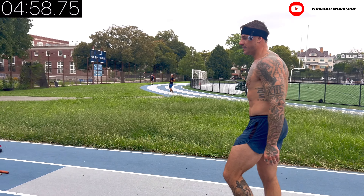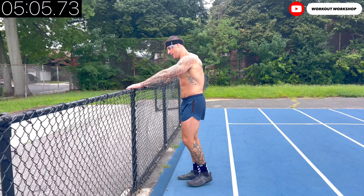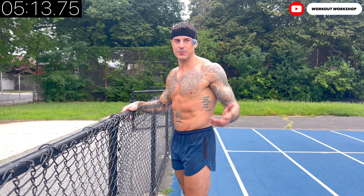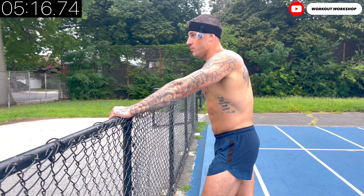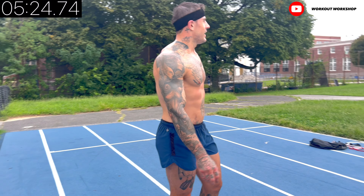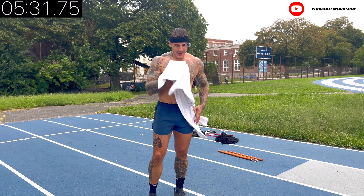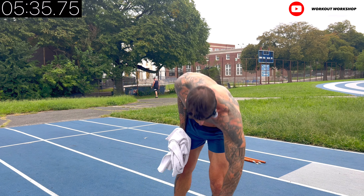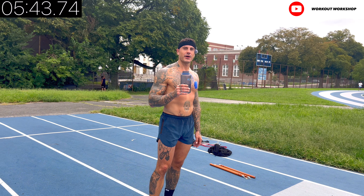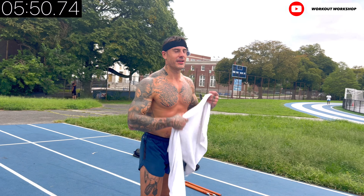Beautiful workout — not expected to be long, but expected to be very efficient. If I took double the reps with a smaller weight I'd be listening to pop music dancing around while doing this and still get all the benefits. Anyway, following up — get ready for the same superset: 10 ballistic lunges forward, then lateral five and five, and then reverse.